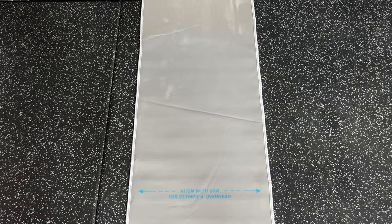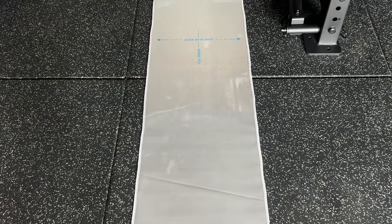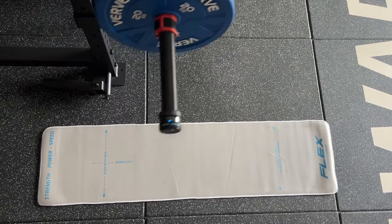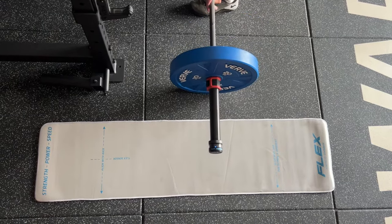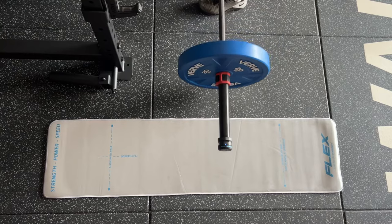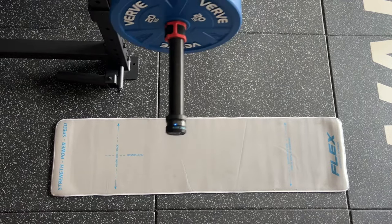When laying down the flex mat, you want to make sure that the flex is above the mat at all times. When doing a squat, bench, or even a deadlift from the rack, you want to make sure you have the markers lined up with the rack upright. See in my example here of doing a deadlift — the flex is above the mat at all times.